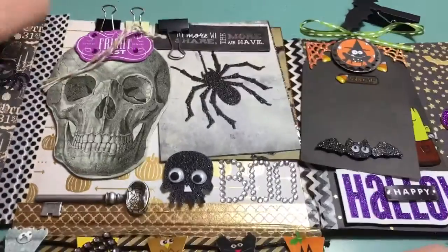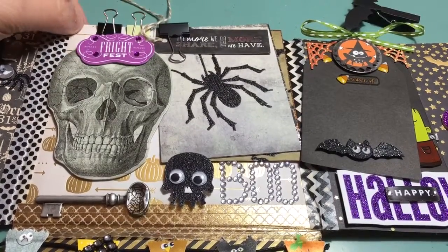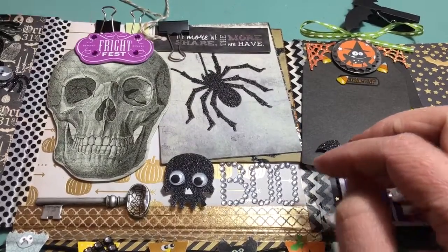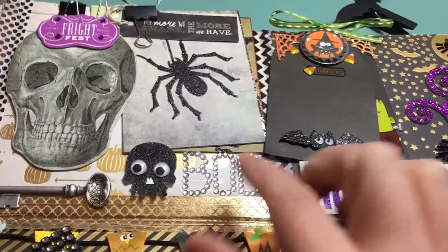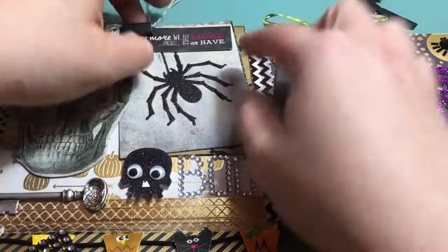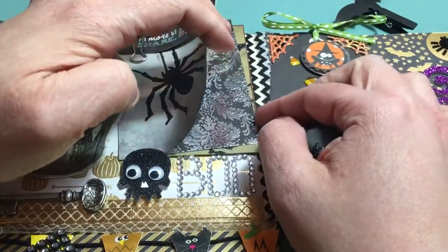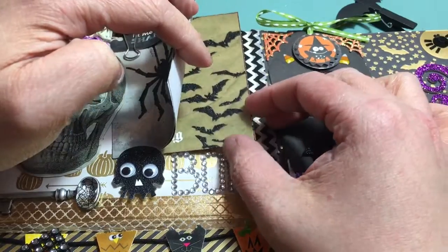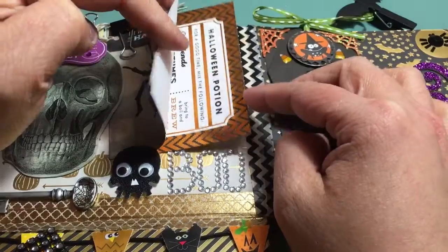And then it flips down like this. On here I just have two little coordinating binder clips you could take off and use or alter. There's this skull that says Fright Fest, as well as a little key and another little skull with 'boo.' These are just clipped on here with a binder clip. There's just this tag, the spider tag, this really pretty foiled damask, this bat tag that's embossed, and then this cute little foil tag.